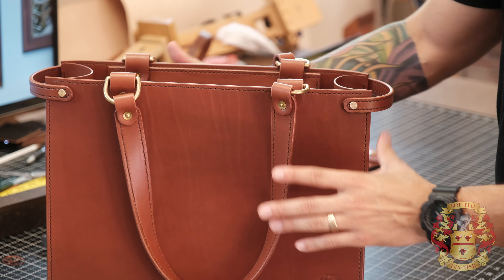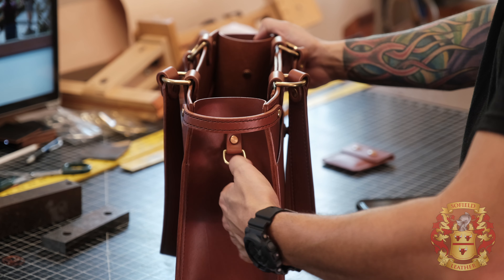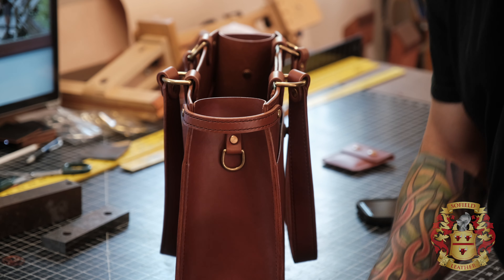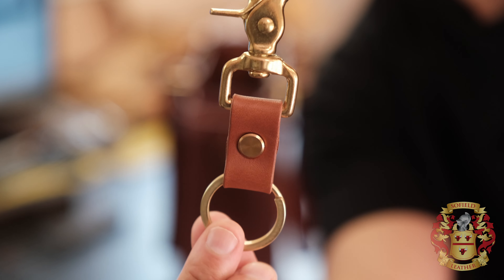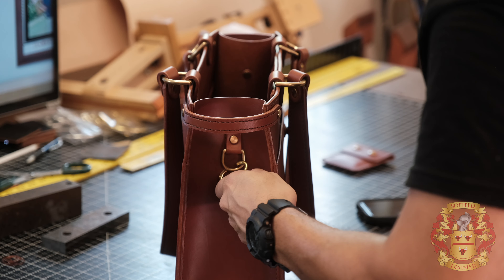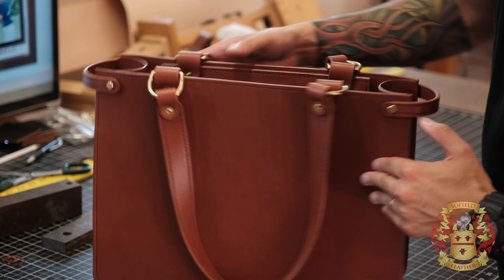On the sides I added D-rings that can be used for whatever you want. I also incorporated a simple little keychain. Everything I build is a little robust and a little gaudy, but that's just the way I do things. There's a D-ring on this side as well as a D-ring on the other side — he wasn't sure which side so I gave him both.